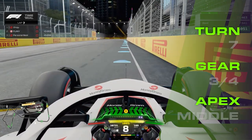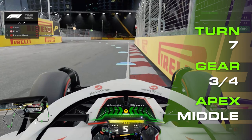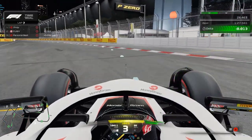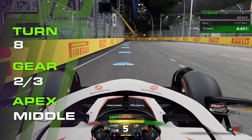Into turn seven at high speed, braking at 90 metres, riding the entry kerb at turn-in as you reach the centre of it whilst coming off the brakes. Third or fourth gear, fully off the brakes at the apex and onto the power, aiming to ride the exit kerb. Then move to the left and brake for turn eight at around 55 to 60 metres.